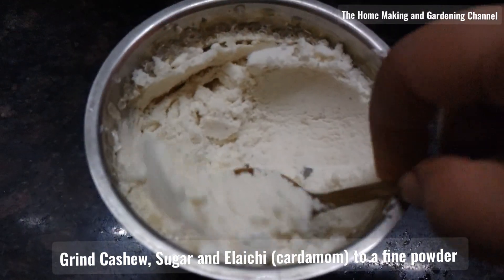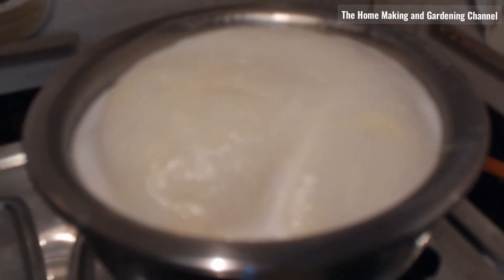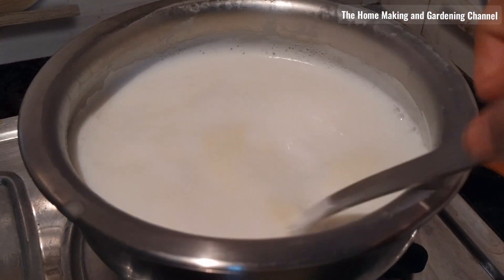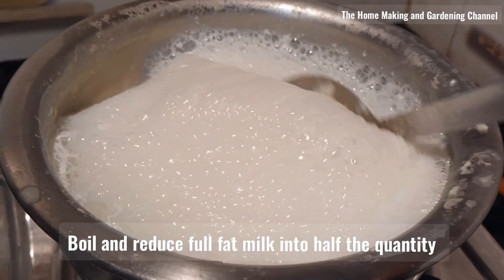As you can see, I have taken half cup sugar, half cup cashews, and three cardamoms or elaichi, and made a fine powder out of it. I have also chopped some pistachios and raisins.